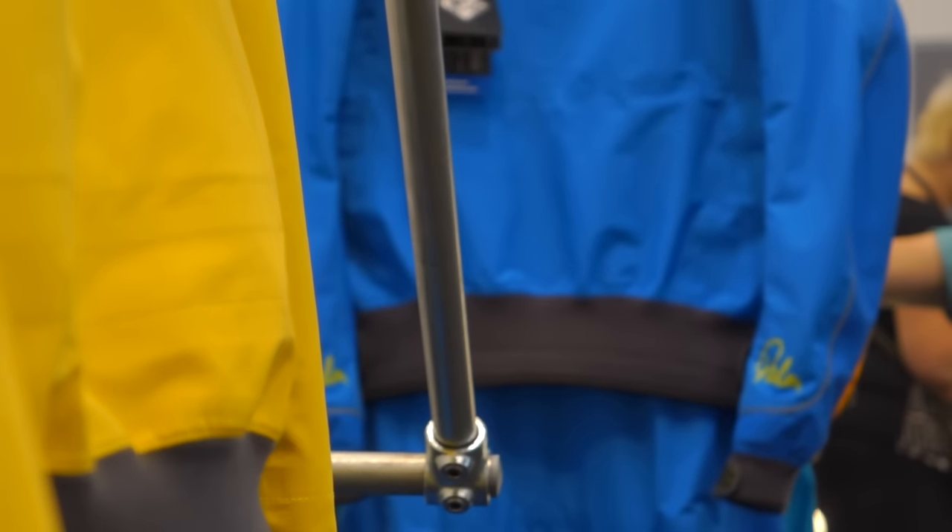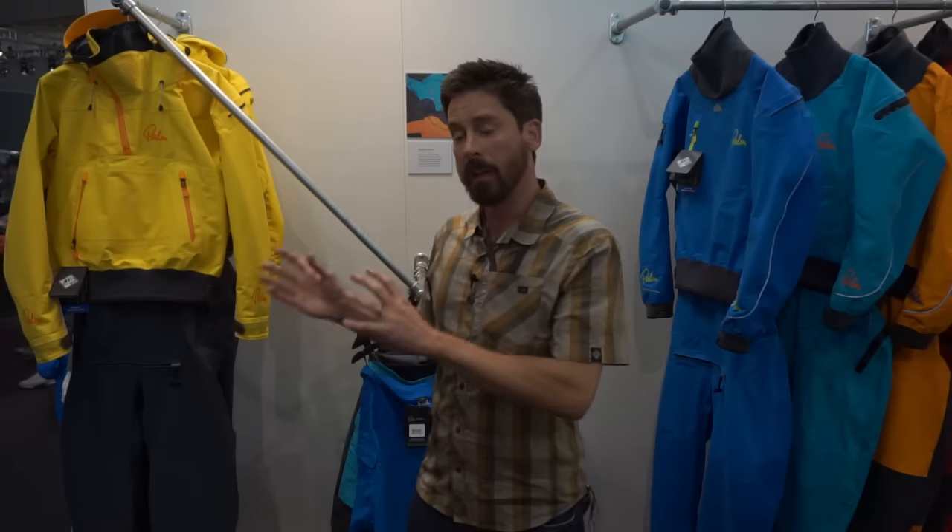New for 2016, we've redesigned our entire line of dry suits. They're more streamlined, more refined and more durable than ever. The Aleutian suit and Lofoten become the Bora men's and women's. The Torrent and Element become the Atom men's and women's. The Spark suit becomes the Fuse suit.